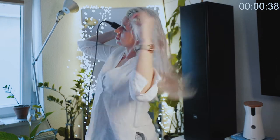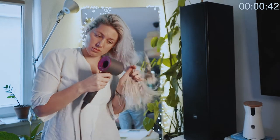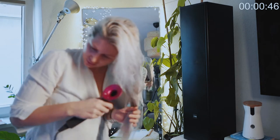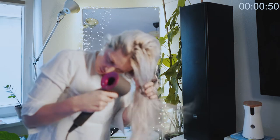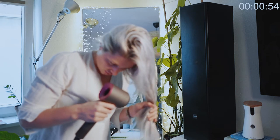The first step is just a good rough dry. As you can see I'm moving really quickly, moving around a lot, not staying too long in one place, not using any tools or attachments — just drying my hair as quickly as possible to get the majority of the moisture out.